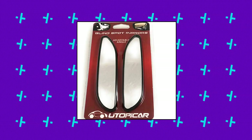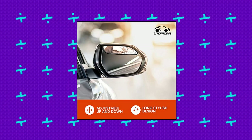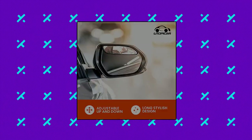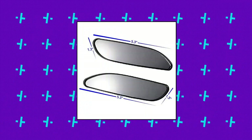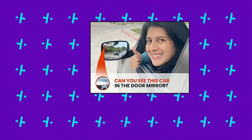Utopicar 5 blind spot mirrors long design car mirror. We use only outdoor and water rated 3M brand adhesive and high reflective silver film so mirrors will not fade with time or sea salt. We know that anxious feeling when changing lanes or merging onto highways and not knowing if there is a car right next to us. It is a horrible feeling for you and for the other driver.